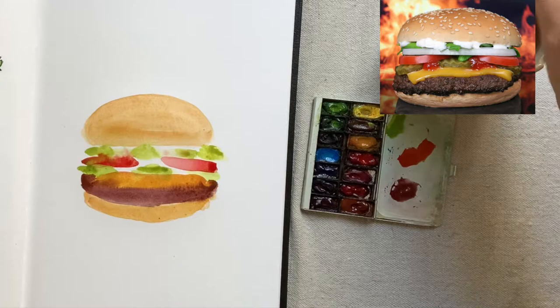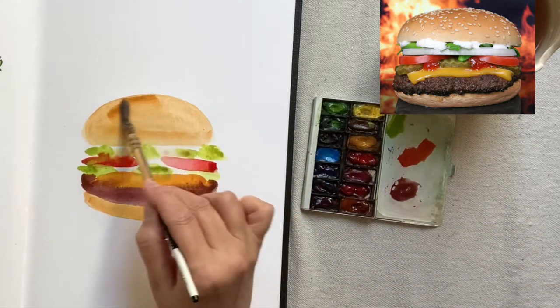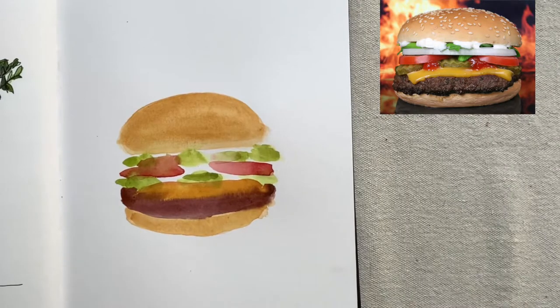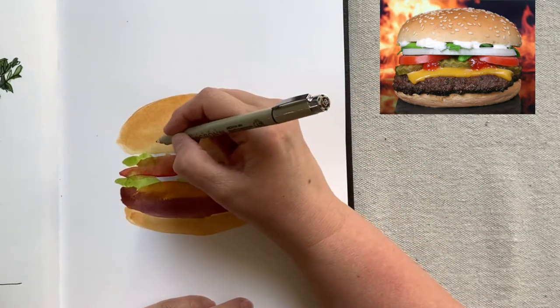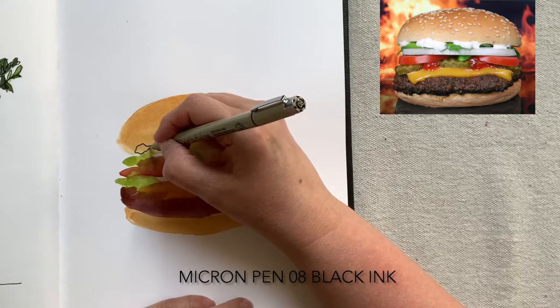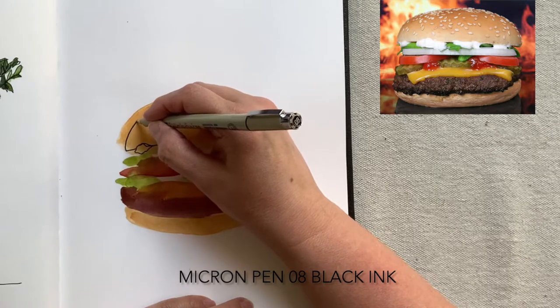Our quick watercolor is done and it's time to let it completely dry before we come back in to do our drawing. After a 15-minute break, my watercolor is dry and it's time to do a slowly observed drawing.